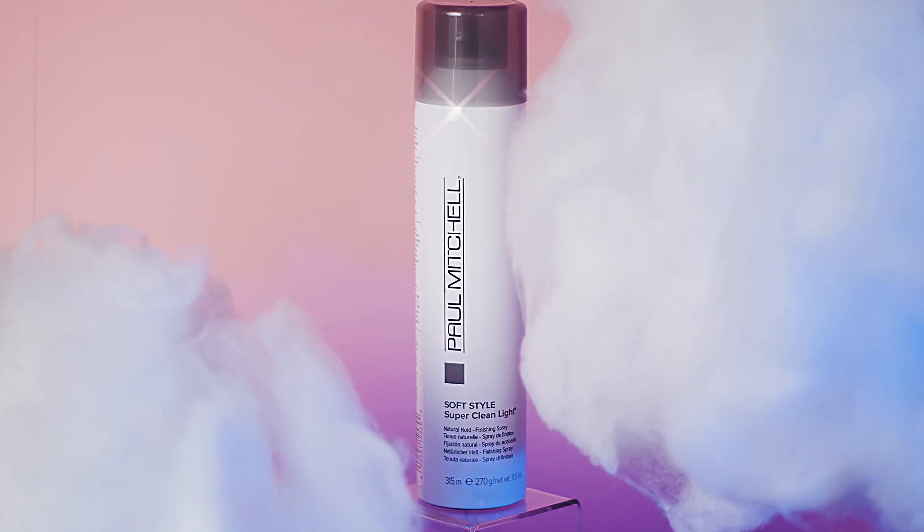To finish off the look, I'm going to be going in with the Super Clean Light to judge it up and just add a little bit of texture and hold.